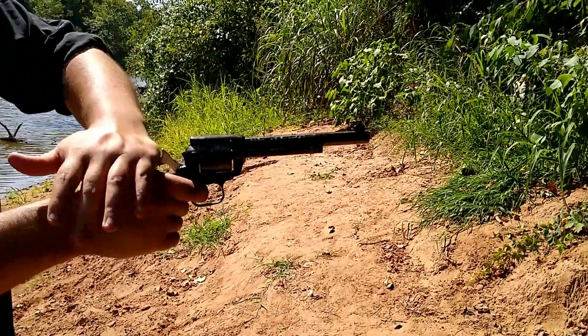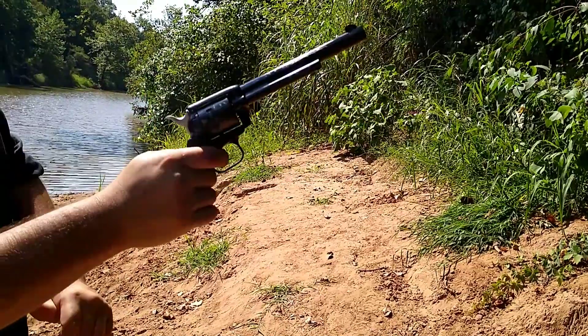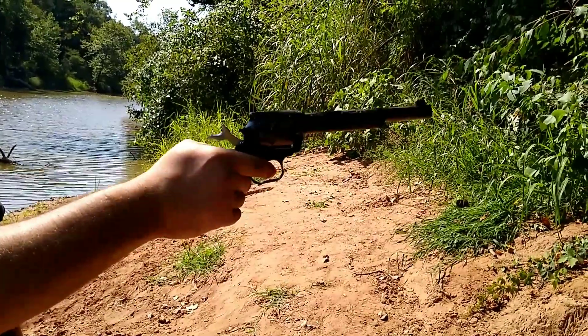I hope you guys have enjoyed my review of the Heritage Rough Rider .22. This has been Sons of Oklahoma. Please like and subscribe, and we'll see you next time.